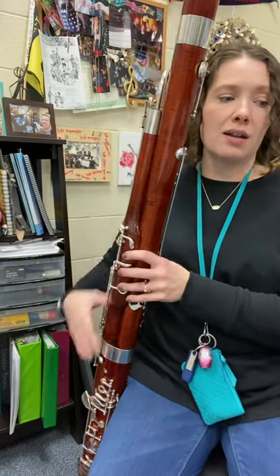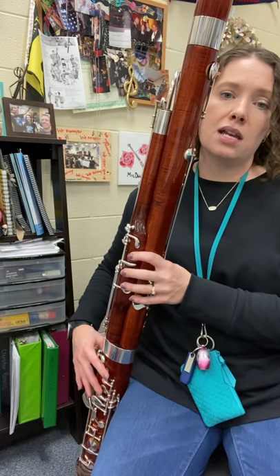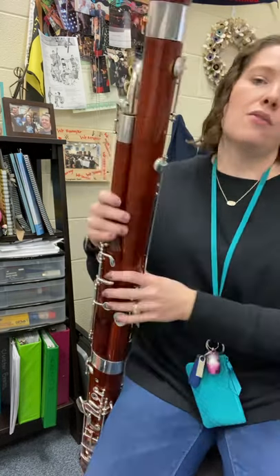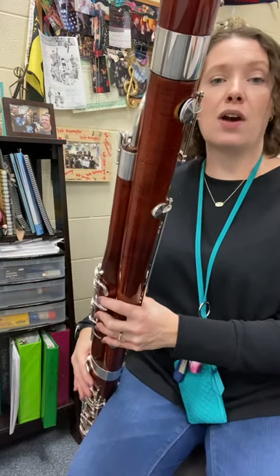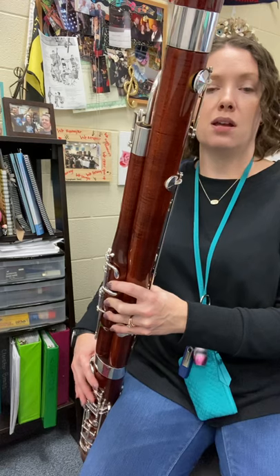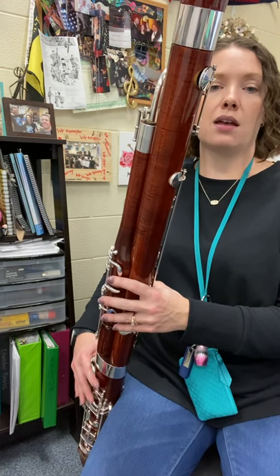Let's say those five again: C, D, E, F — here comes half-hole G. Let's see if we can stay with our metronome. I was using a different setting here, so let me get it back to my quarter note. There we go. Let's say those five with a metronome now. One, two, ready? C, D, E, F, G.